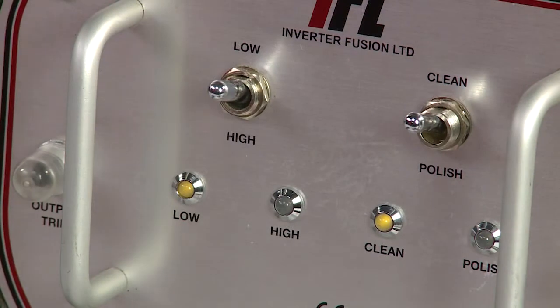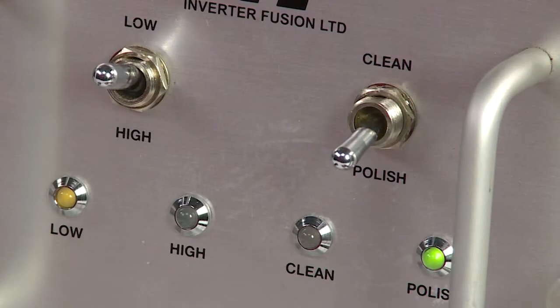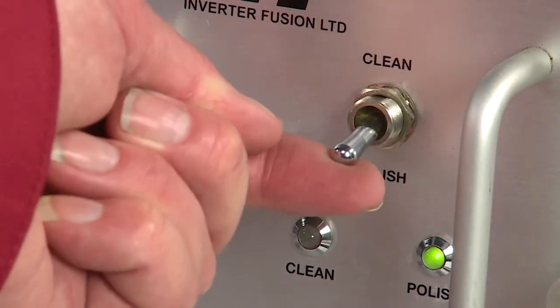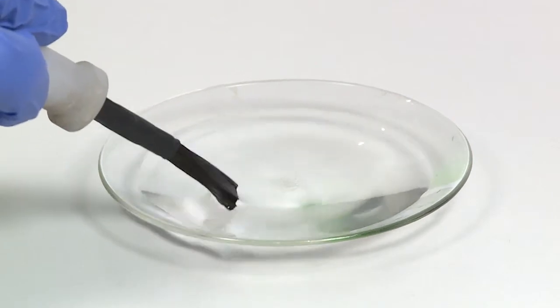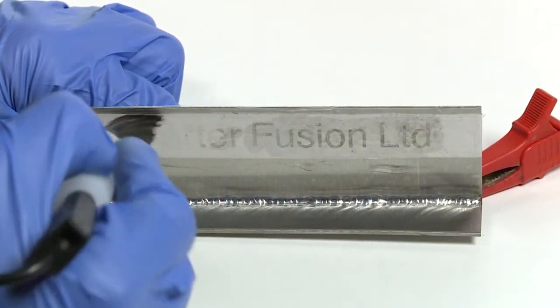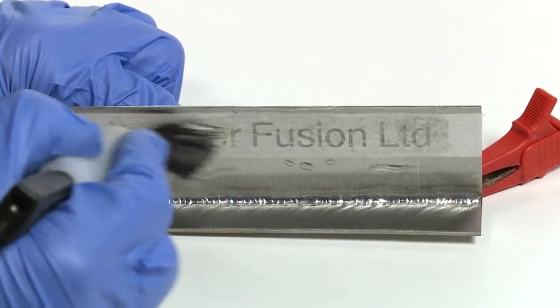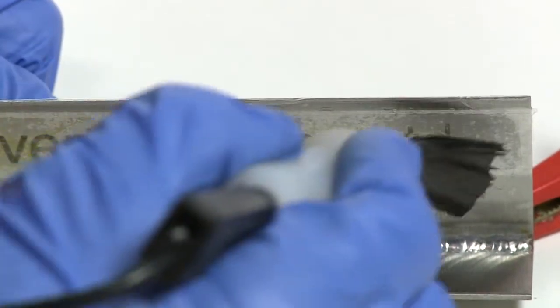To use the machine to emboss stainless steel, select high using the left hand switch and clean using the right hand switch. Then position your stencil. Dip the brush into the embossing fluid and wipe it over the stencil until the markings appear in black. Spray with water and wipe to remove any excess fluid, and then remove your stencil.